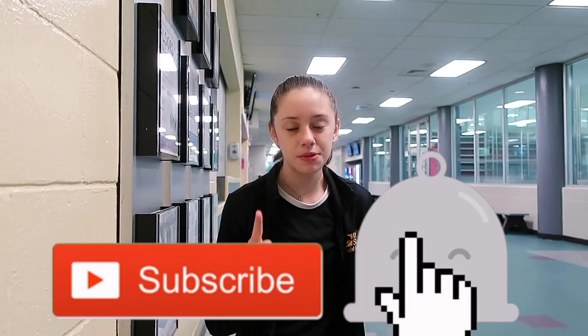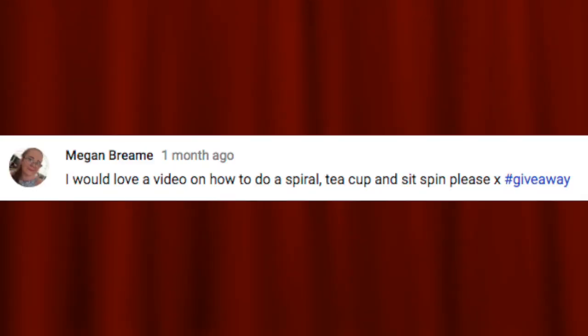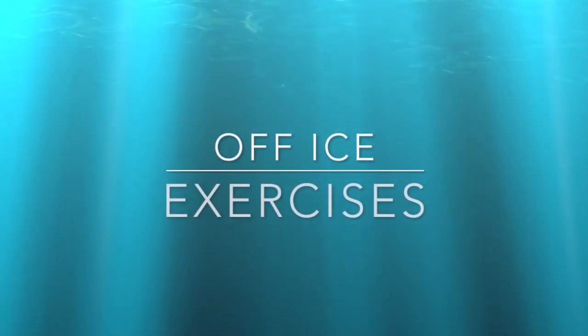Hey guys, it's me Jasmine, welcome back to my channel, and if you're new, welcome! Don't forget to hit that subscribe button and the little bell next to it to get notified whenever I post a new video. In today's video, I'm going to be teaching you guys how to do a spiral in figure skating. Big shout out to Megan Bream who requested this video — I can't wait to start teaching you guys, so let's get into it.